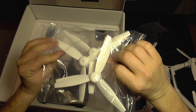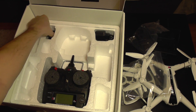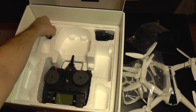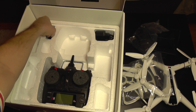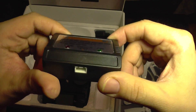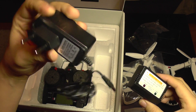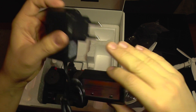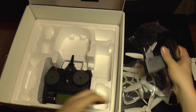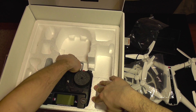We also get a spare set of propellers, and a balance charger that will charge only two-cell batteries. To do that it uses its own adapter, which comes with a European plug this time. We also get a USB charging cable.